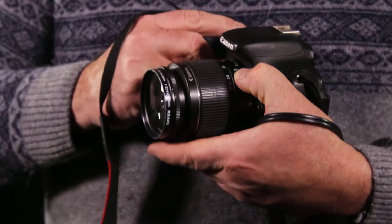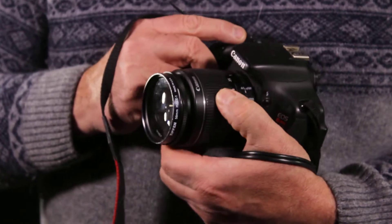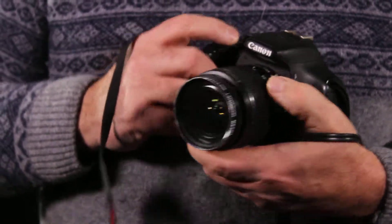Auto focus is on the side of the lens. Zoom is here as well. Sometimes you don't have to shoot on manual.